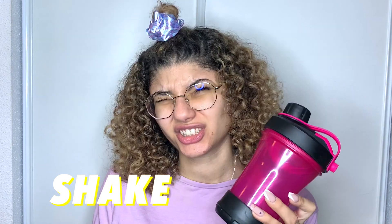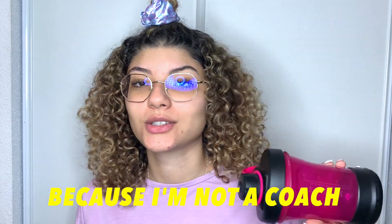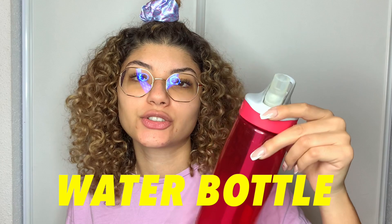I also have a shaker bottle to drink my protein shake, BCAAs, or whatever you want. I take supplements — protein shakes and some others I recently ordered. Let me know if you want me to do a video about that. I'm not a fitness coach, so do your own research, but I use my shaker for any drink I want.